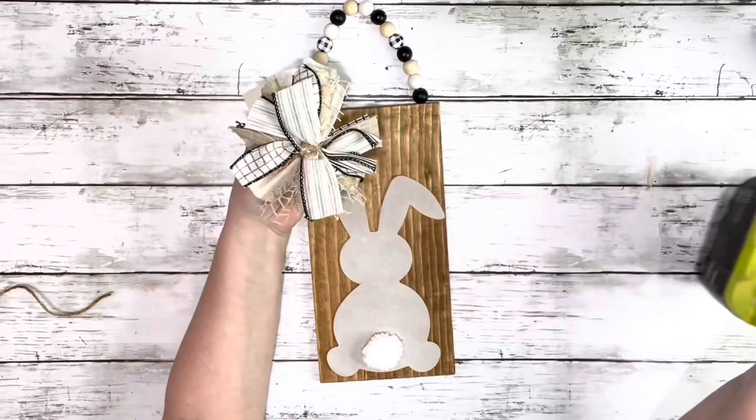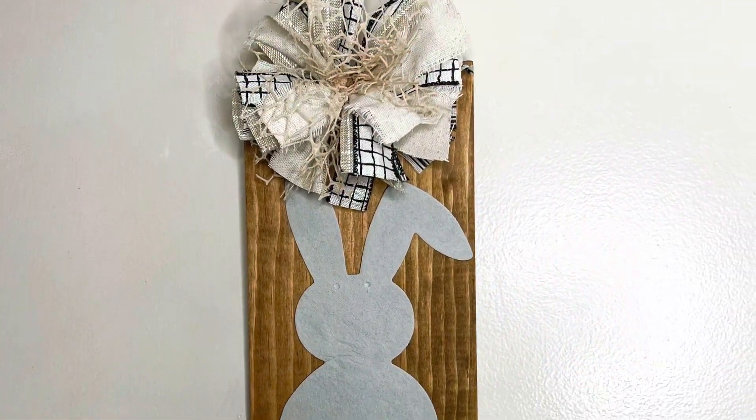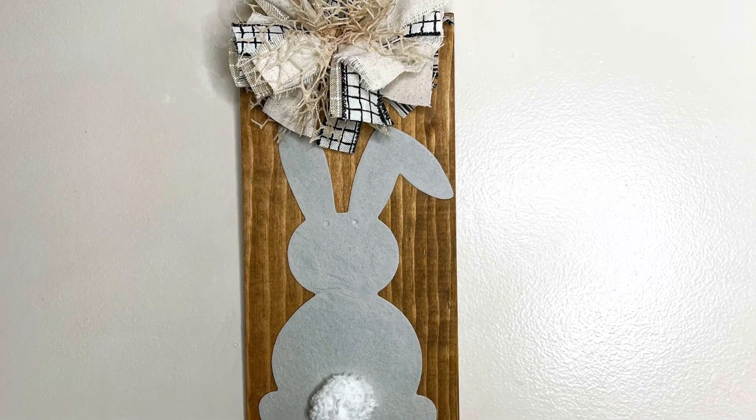The last thing I had to do was just glue on the bow right on the top of that piece of wood, and there you have it. This project was super fun to make. Thank you guys so much for watching — I hope you enjoyed this video.